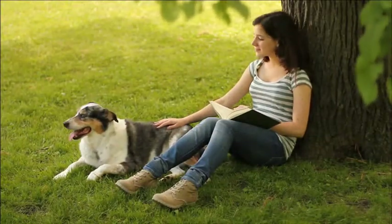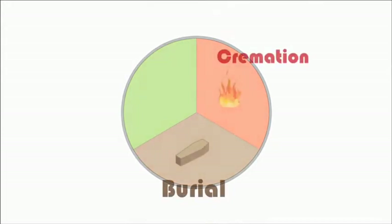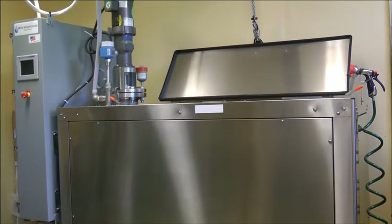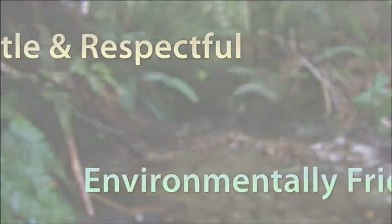There comes a time when every family is faced with the difficult choice about aftercare for a beloved companion. In the past, your choices were limited to either burial or cremation. Now there's a better option: Alkaline Hydrolysis, referred to in practice by several names such as Aquamation, is the gentle, more responsible alternative that allows you to honor the loss of your companion without harming the environment.